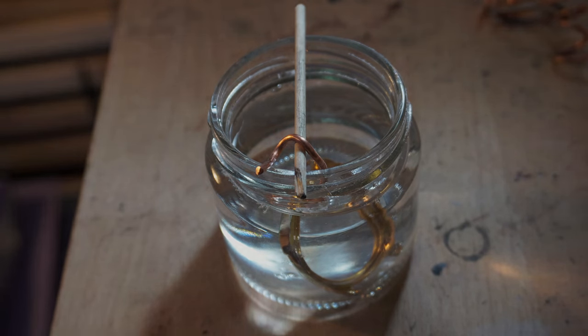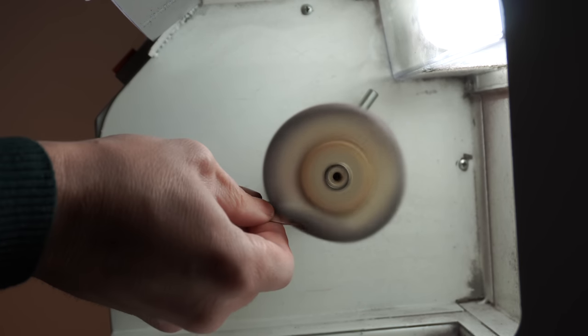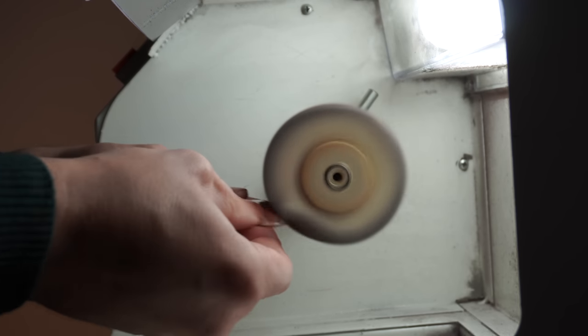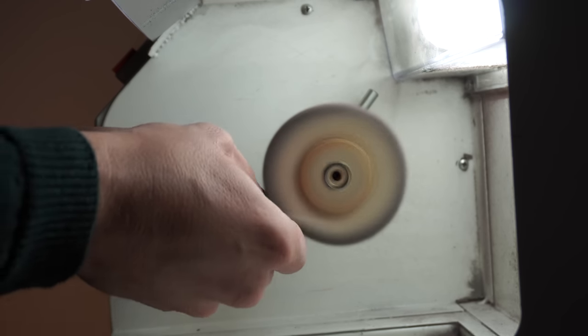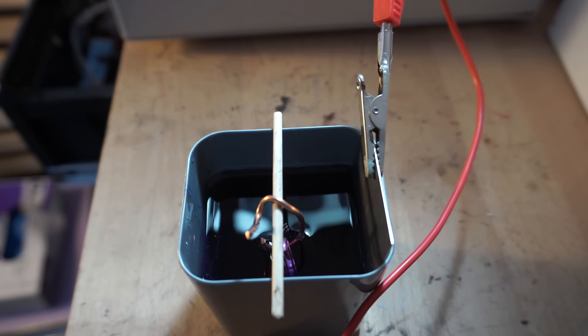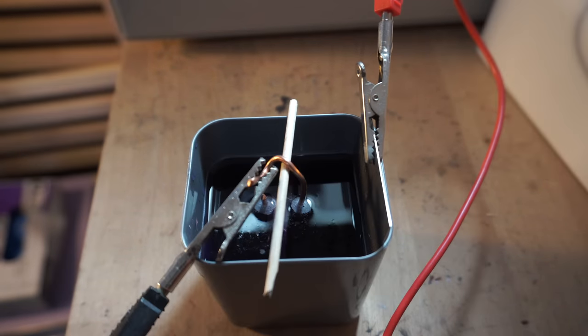I put the parts in the degreaser before gold plating, and while they're there I'll repolish the original glass since I quite like the shape without the step. Now plugging the case into the gold plating solution and putting a current through it - you can see some bubbling starting, which means the gold plating process has started. We'll see a bit later - I'll keep the final finish as a surprise when the watch is finished.